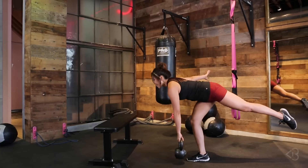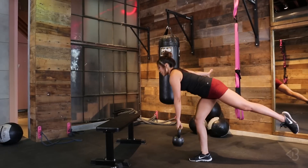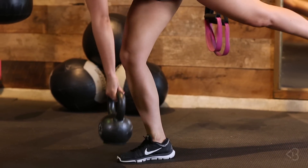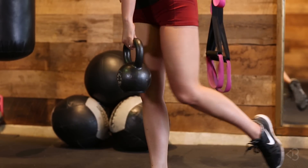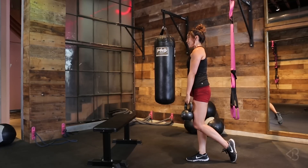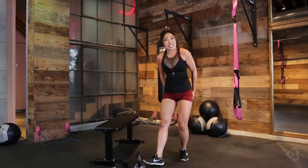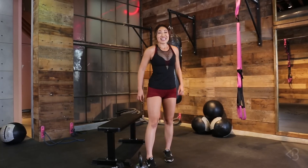I can tell I'm gonna be so sore after this. Five more — five. A little lower, guys, I'm telling myself this. Four — these are challenging, and when you choose a weight that's a little heavy, it's gonna be even more challenging. Last one — down and up. Oh my gosh, that is legit.